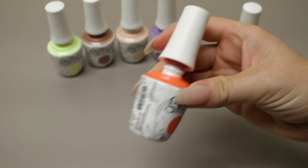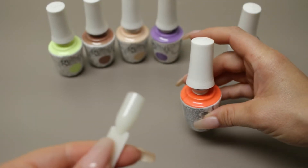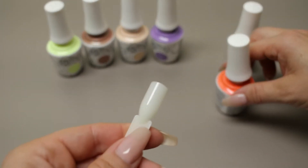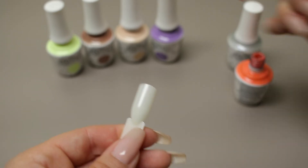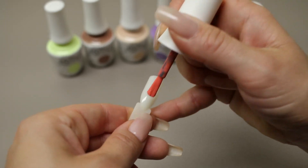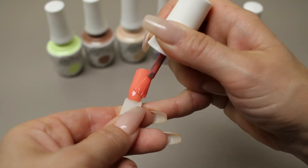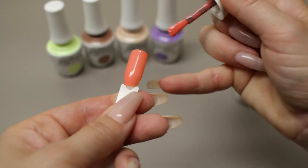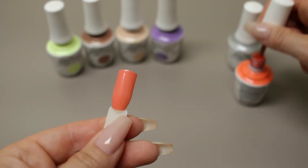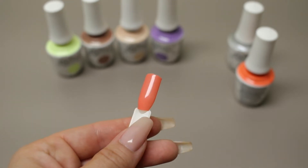Next I will be applying the first coat of Sunkissed Bliss. The interesting thing about this collection is I don't think I could say these are summer colors or these are fall colors — it's kind of all over the place. This to me looks like a spring or summer color, and it's really cool. It's kind of like a coral with a little bit of tangerine mixed in. That's the first coat of Sunkissed Bliss.